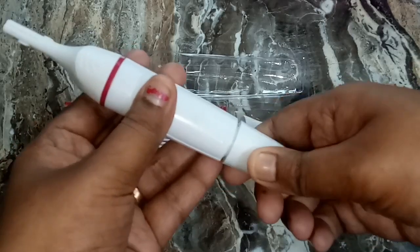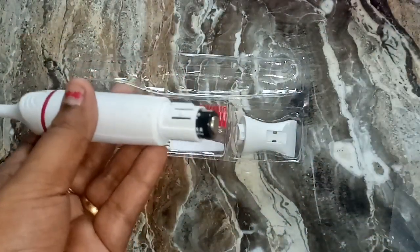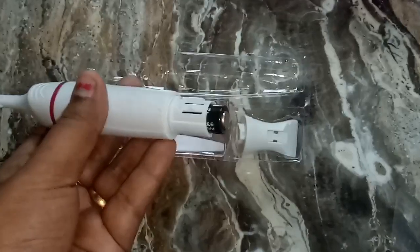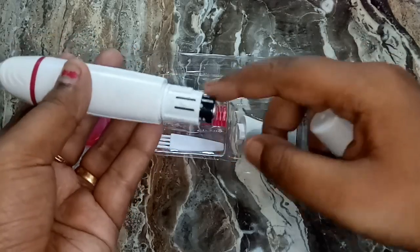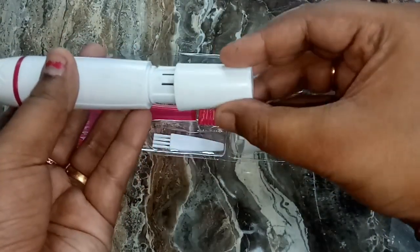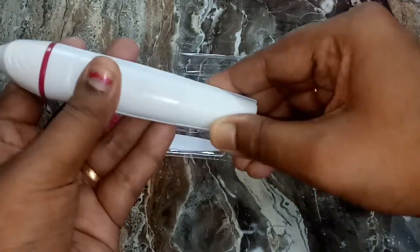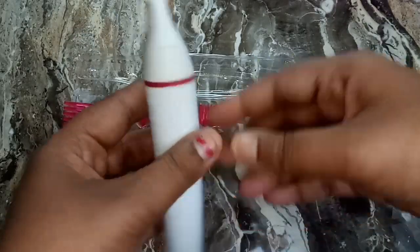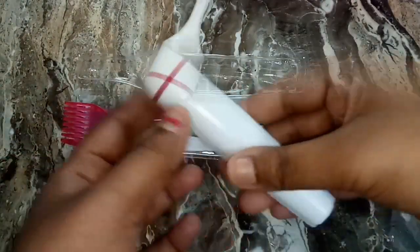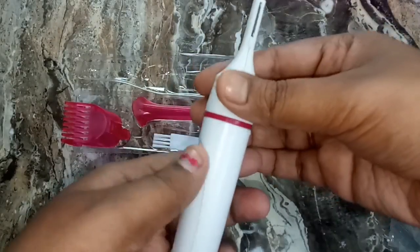There is a battery storage compartment, a marker, and a working system component as well.